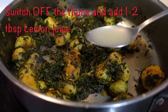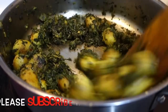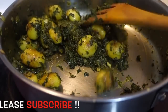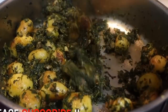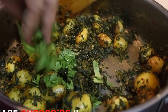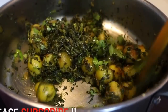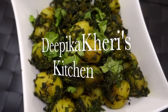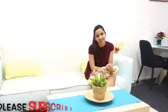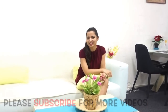My flame is low to medium. I have turned off the flame and added 1 to 2 tablespoons of lemon juice. It will give a tangy flavor because we are not adding tomatoes, so the lemon juice gives it a good flavor. We will mix it in well. Then we will garnish with coriander leaves and mix once more. My flame is off at this time. Now we will serve it. I hope you all have liked it — please like, share, and subscribe to my channel. Bye!